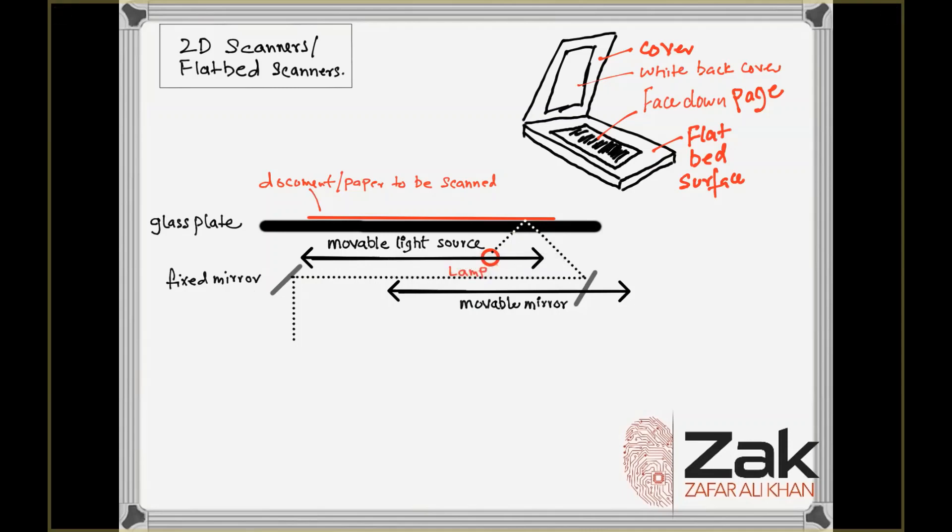The light reaches the CCD, which also uses a filter. The filter and lens arrangement varies based on the scanner. Some scanners use a three-pass scanning method, where each pass uses a different color filter — either red, green, or blue — placed between the lens and the CCD array. For a black and white image, the CCD simply converts light into voltage.